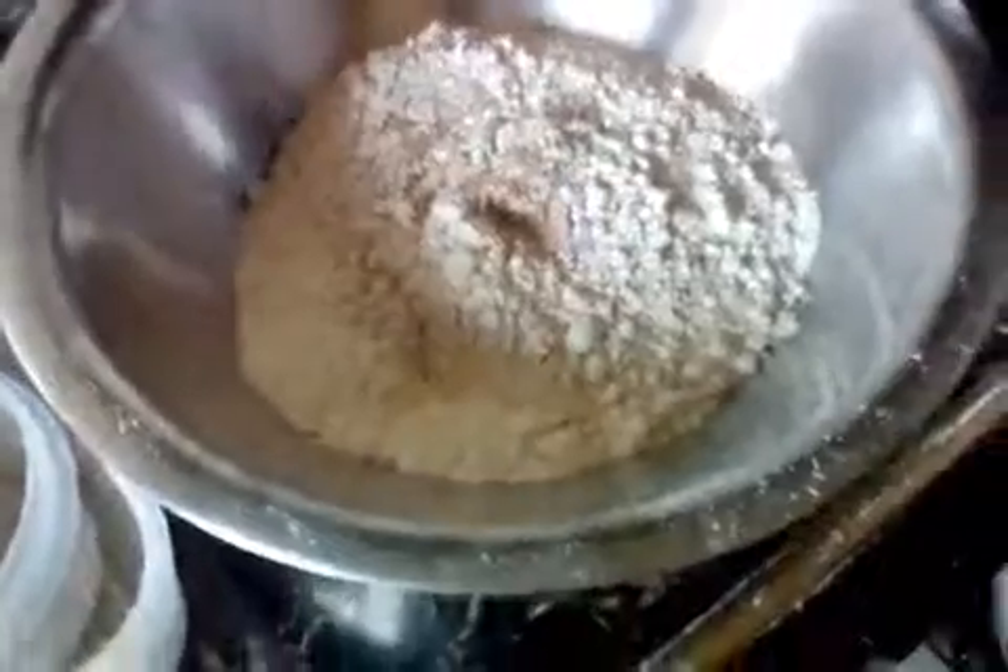I've got three cups of flour, one teaspoon of salt, one teaspoon of baking soda, one teaspoon of cinnamon — that's my twist — and one teaspoon of nutmeg — that's the next twist. Now I'm going to add it into the egg and butter mixture.